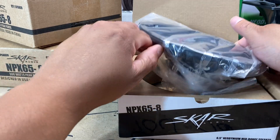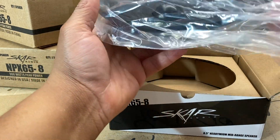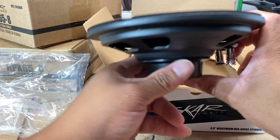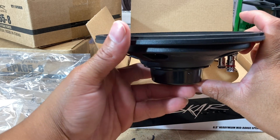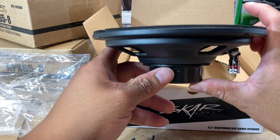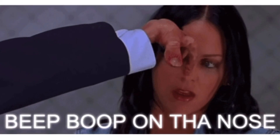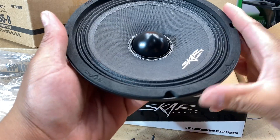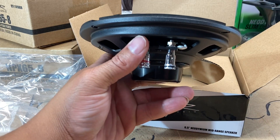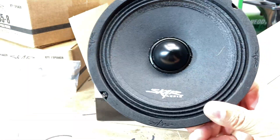All right, let's get this speaker out — this thing has no weight to it whatsoever. It's like a UFO, man. I'm just going to say it: slim mount design, no girth to it whatsoever. This is a nice speaker. I'm digging this — you really have to see it in person. Seeing it on the website is one thing, but seeing it in person is a whole other thing.